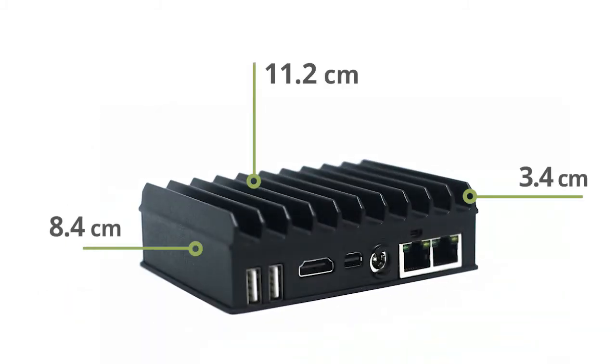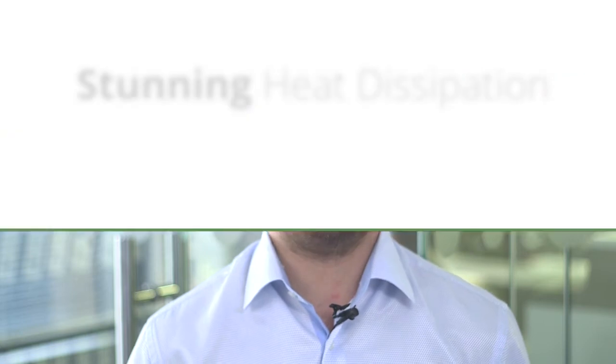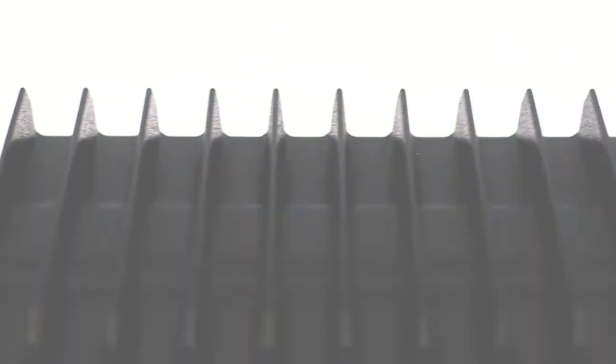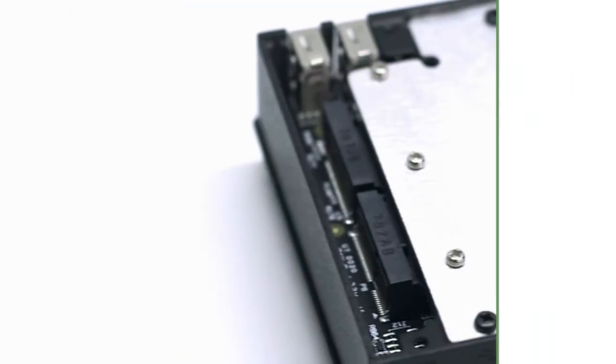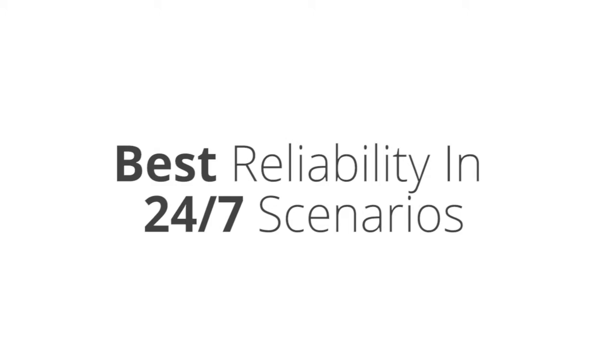When it comes to PCs without fans, heat dissipation is always a crucial point. The design of Fitlet 2 answers this perfectly. CPU heat is dissipated through its new integrated heat sink with cooling grips. Storage cooling is also enhanced thanks to a new engineering heat plate, ensuring best reliability for 24x7 operation.